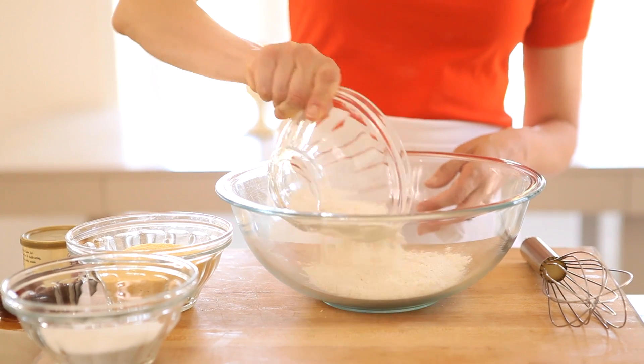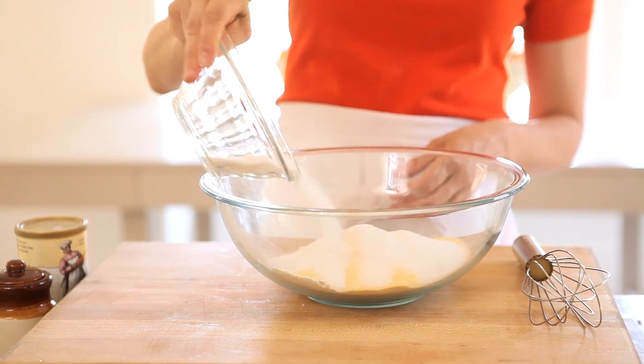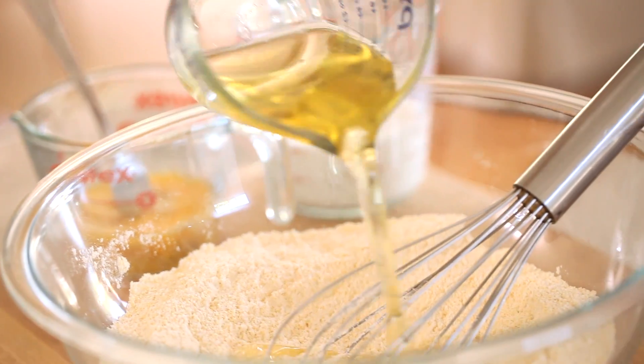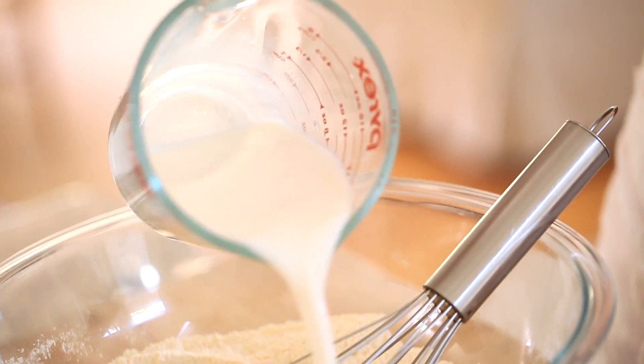In a large bowl, you're going to combine some flour, some cornmeal, a little bit of sugar, baking powder, and salt. Whisk that all together until combined, and then you're gonna add some vegetable oil, two eggs that have been lightly beaten, and some milk.